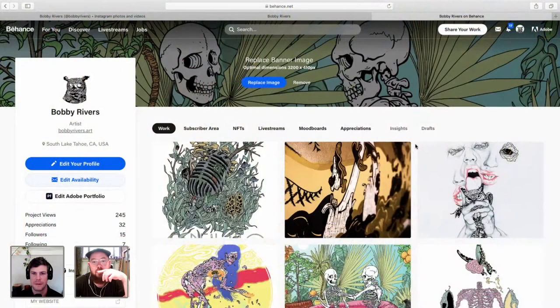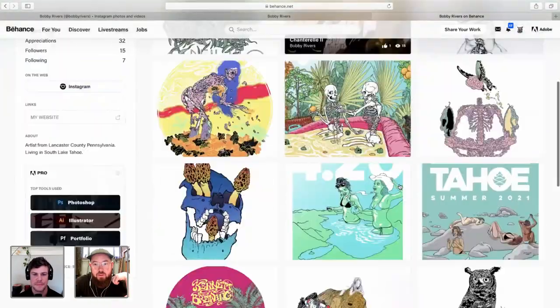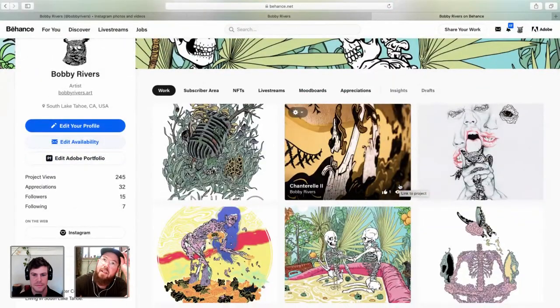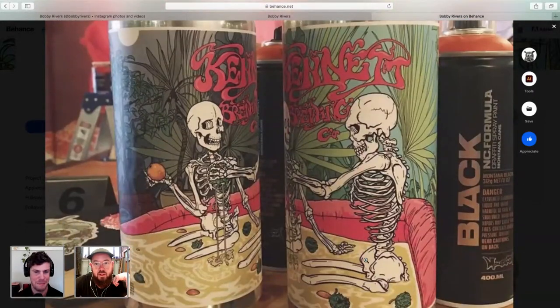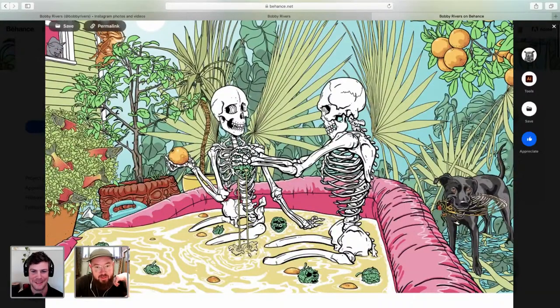Yeah, my name is Bobby Rivers from Lancaster, Pennsylvania. I live in South Lake Tahoe now. This is my Behance profile — a bunch of different projects on here. Today we're going to be doing a beer can label that will also be used for some other things. This is an example of a beer can label. Are they in the beer? Look at that. They are.